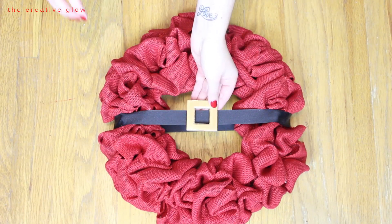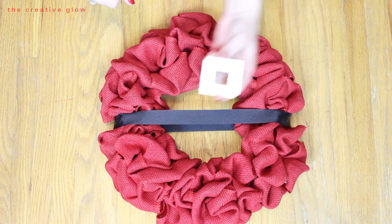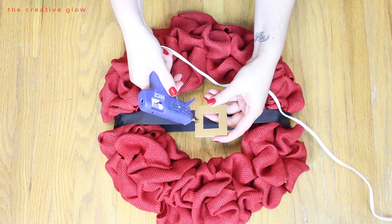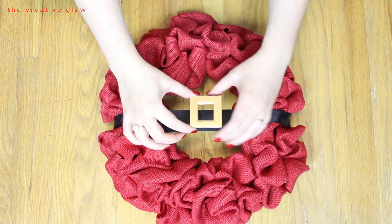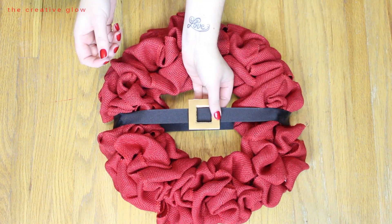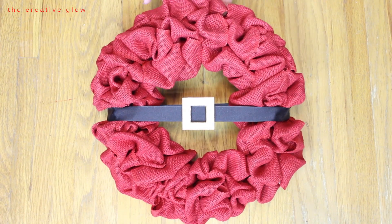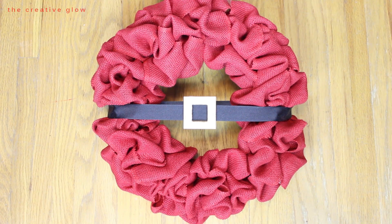From here, attach the gold buckle by putting a bead of glue on either edge behind where it will sit on the ribbon. Then as quickly as possible before the glue cools, place the buckle centered on the ribbon so it's nice and straight. And there you go — that's our Santa wreath! Once the buckle is cooled and firmly secured to the belt, you're ready to hang your wreath.